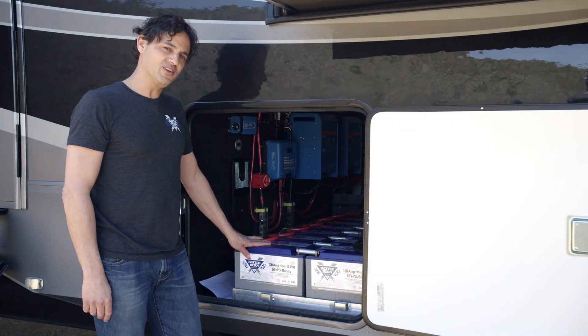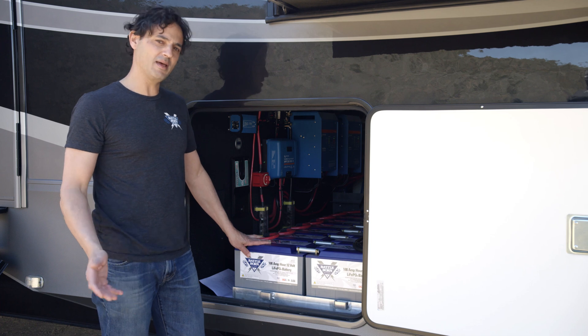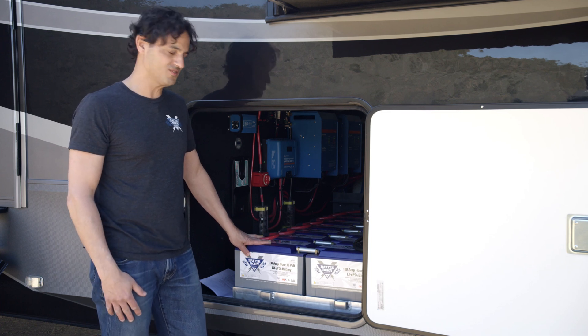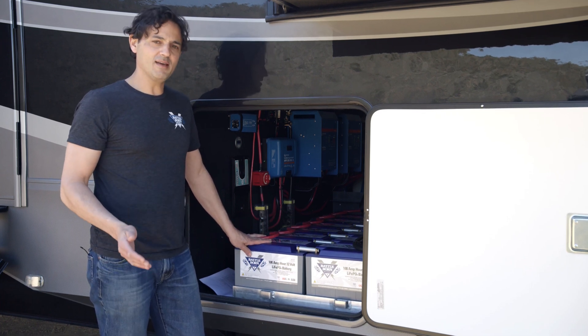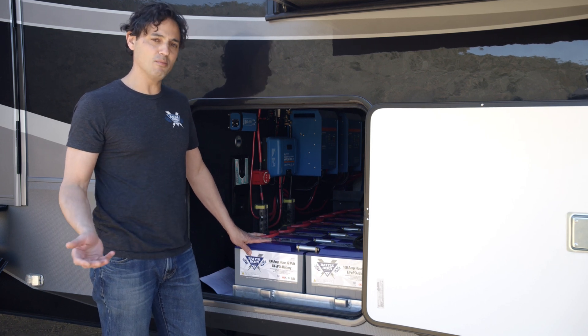Hi, this is Dennis with Battle Born Batteries and I want to talk about the size cable that you use for your Victron MPPT solar charge controllers. Whenever you're sizing cable, it depends on the device that you're using and the current that it's able to deliver.